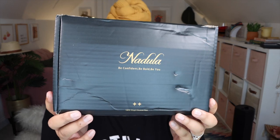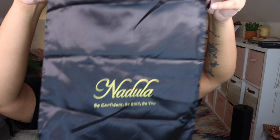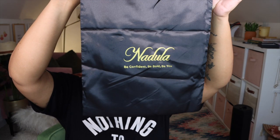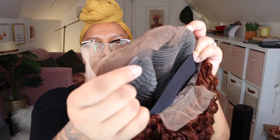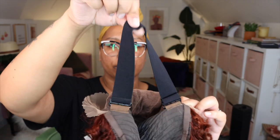We're going to start off with some unboxing. They did send a lot of nice goodies — a bonnet, a melt band, and some other things. They also sent this silk bag to store your wig in, which is really nice. This is what the hairline looks like before any tweezing — I did tweeze the hairline a little bit. This is the inside of the cap: two combs in the front, a comb in the back, adjustable straps, and an adjustable elastic band as well.